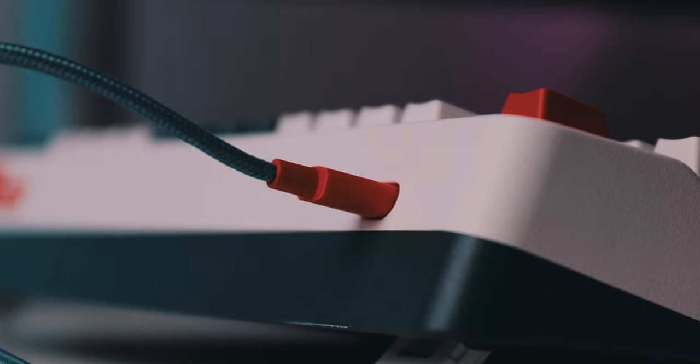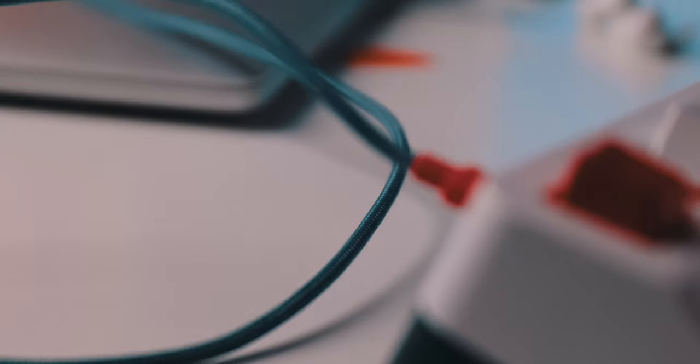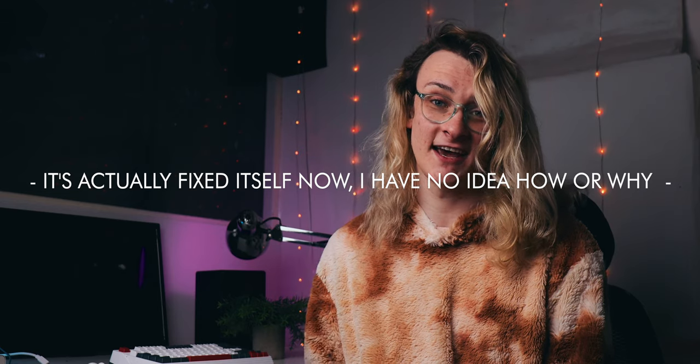Quickly before we wrap up, I do have a couple of complaints. The first is that the included cable, while it looks nice, I did have a couple of issues with it disconnecting while I was using the keyboard. The keyboard would turn off for a split second then turn back on again — not exactly a huge deal, but worth noting. Other than the lack of gaming keyboard RGB levels of customization, that's pretty much it.